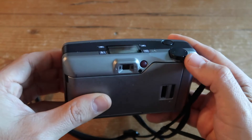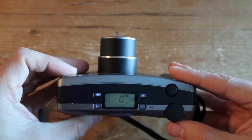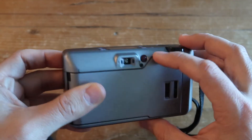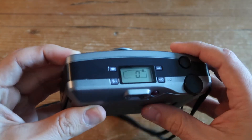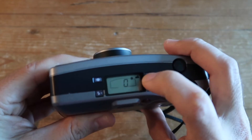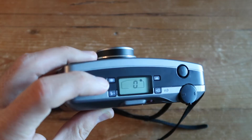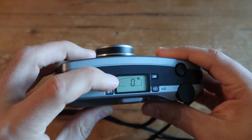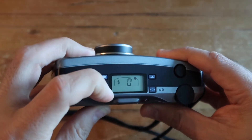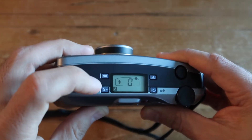This camera has some interesting features I want to show you. Turning it on with the back button, you can use the zoom to change the focal length from 35mm all the way to 70mm. In the top section you can access additional features like the landscape mode using the top-right button, or red-eye reduction using the top-left button.